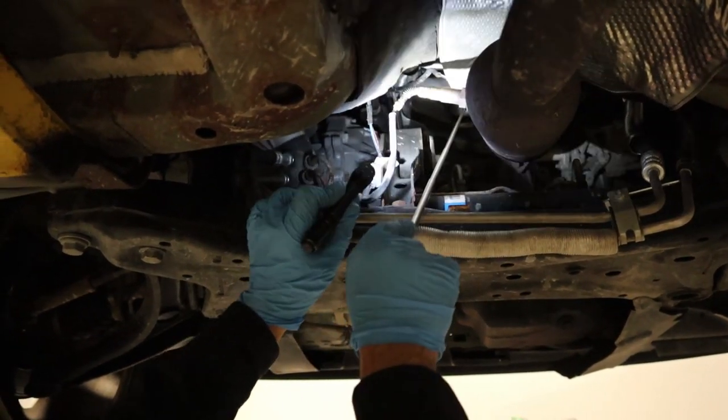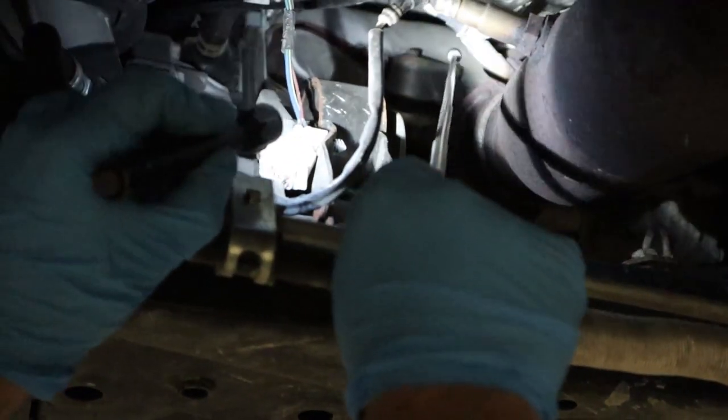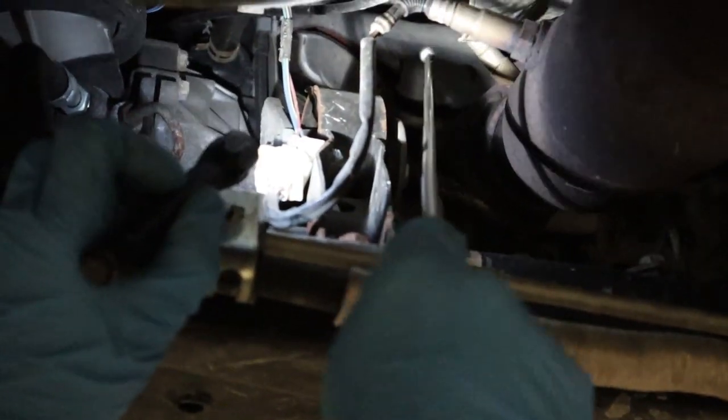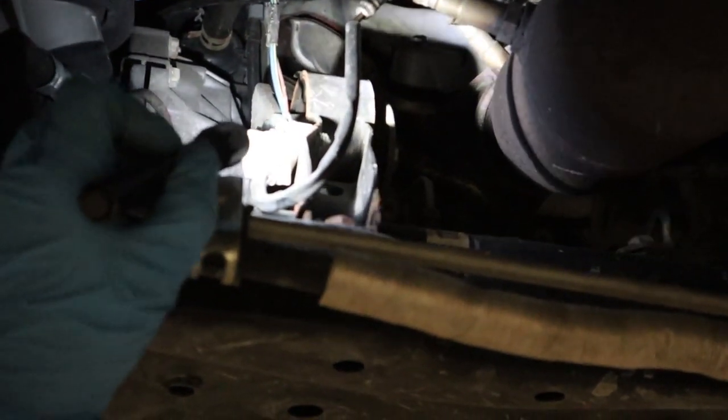This one you can get from the bottom, but the fuel control one — I think you can get easy access to that one from the top. Just open the hood and it's right there behind the engine.